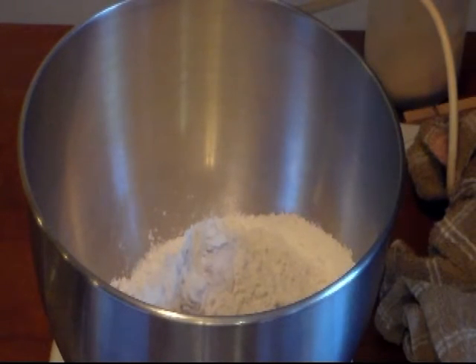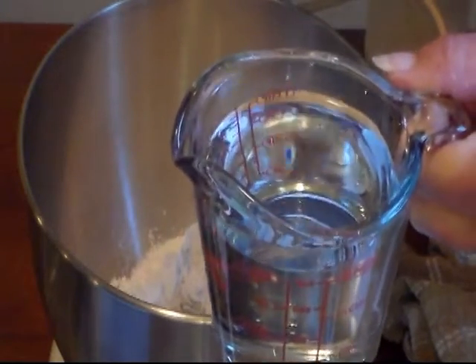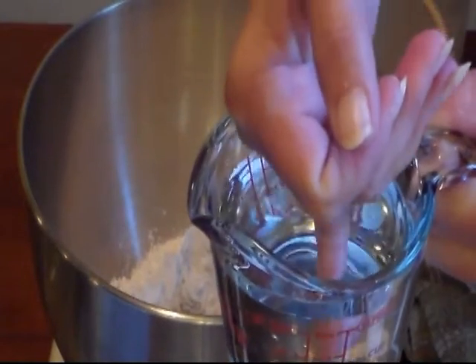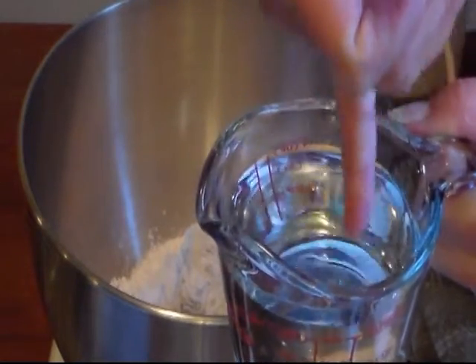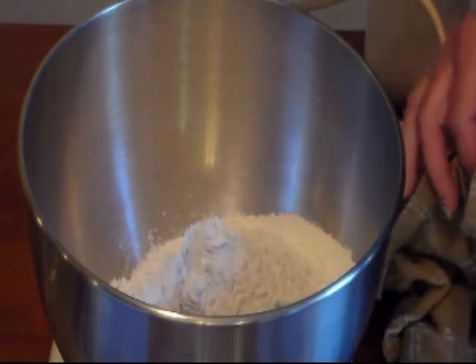My egg is at room temperature, my butter's at room temperature, and my water — you want to use lukewarm water. You don't want it too hot, you don't want it too cold, just lukewarm. You can stick your finger in it; I'm using my pinky finger and it's just a touch warm.